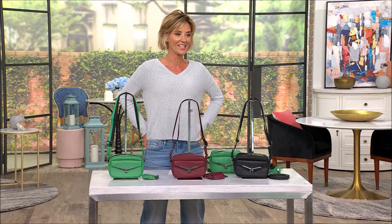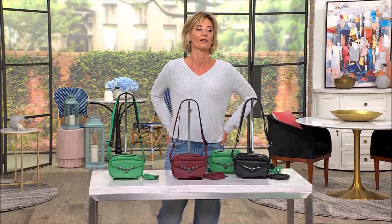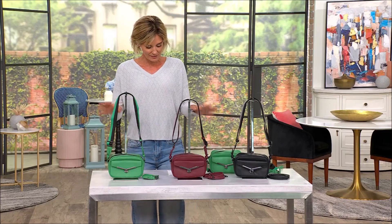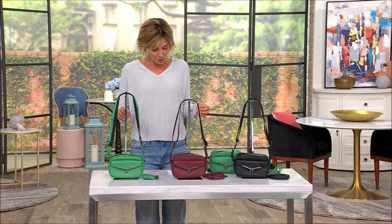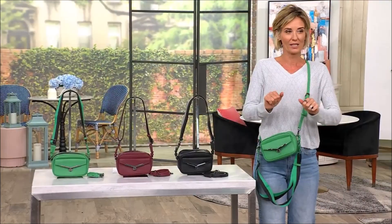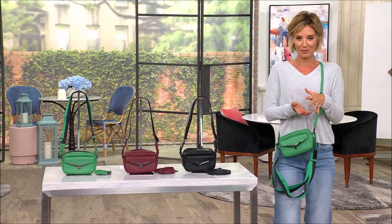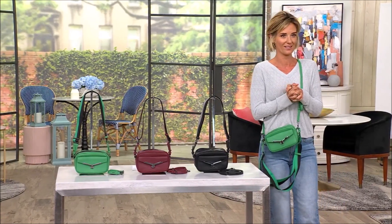This is the Valentina camera leather crossbody — a newer brand here at QVC. Let me take you through the colors on this one. It's the first day you're seeing it at this great low price. I just got back from New York City.